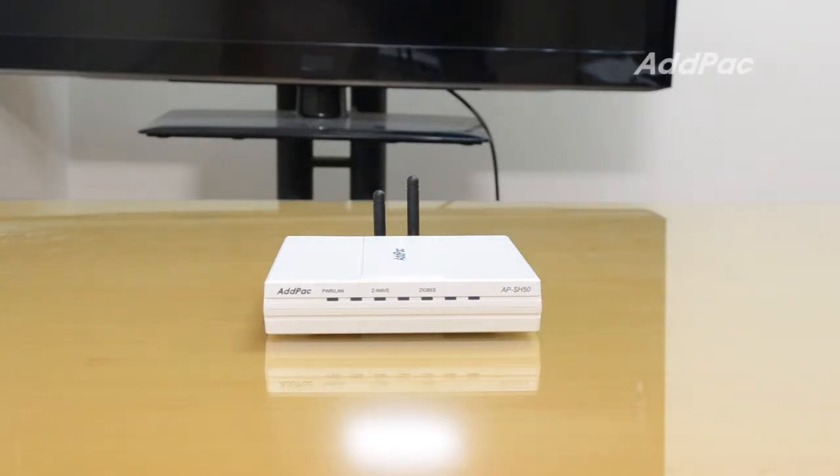Hi, I'm Kai with Adpa. I'd like to introduce the APSH50 Smart Hub for ZigBee sensors. The APSH50 Smart Hub is an IP connectivity device for ZigBee to WAV sensor devices. It uses a LAN inner connection feature, providing excellent scalability by interworking with various ZigBee to WAV sensor devices.